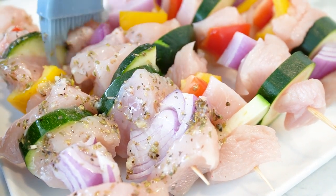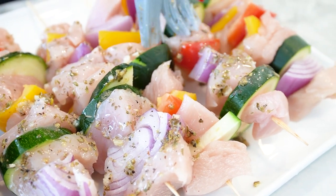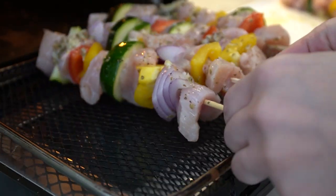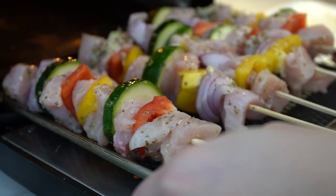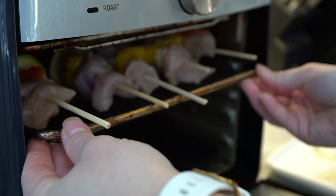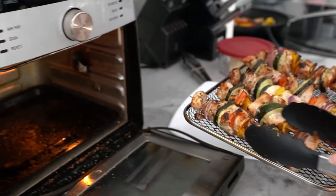While the skewers are cooking, let's talk about the nutritional information. Each serving of this recipe is around 350 calories with 30 grams of protein, 20 grams of fat, and 20 grams of carbohydrates. This makes a well-balanced meal that is perfect for post-workout recovery or as a healthy lunch or dinner option.